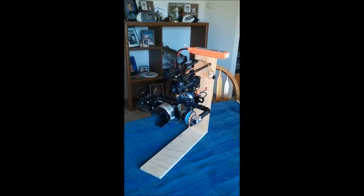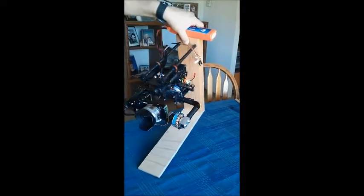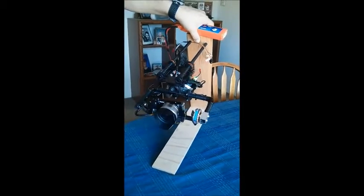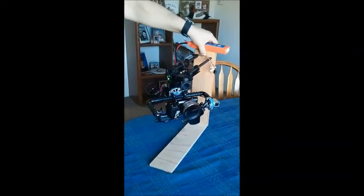If anybody can give me a suggestion on how to fix it, it would be fantastic. Thank you.